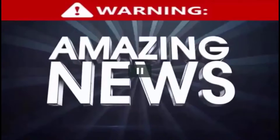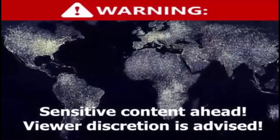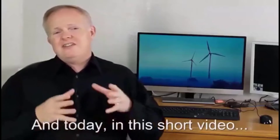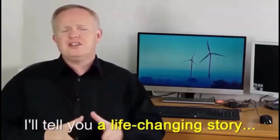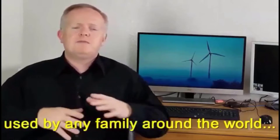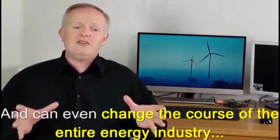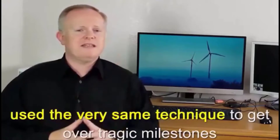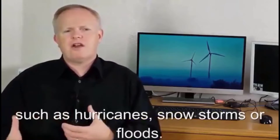Hi, my name is Mark Edwards and today in this short video I'll tell you a life-changing story about how I figured out how to easily generate insane amounts of energy. I'm talking about a simple device that can be used by any family around the world and can even change the course of the entire energy industry. Over the past year, 17,000 people have also already successfully used the very same technique to get over tragic milestones such as hurricanes, snowstorms, and floods.